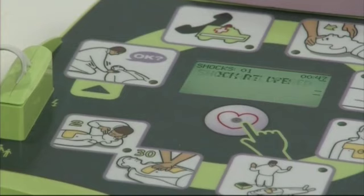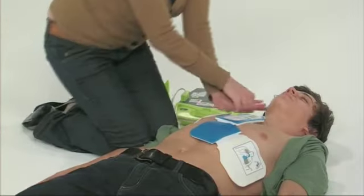The AED Plus will confirm that a shock has been delivered, and then advise you to start performing CPR.